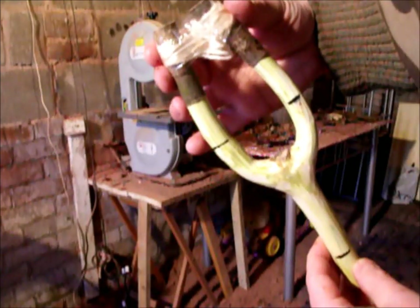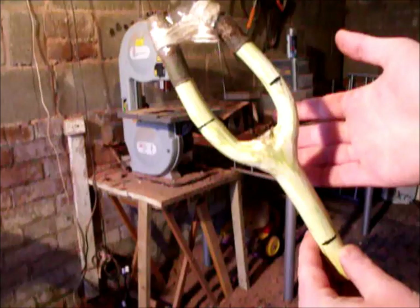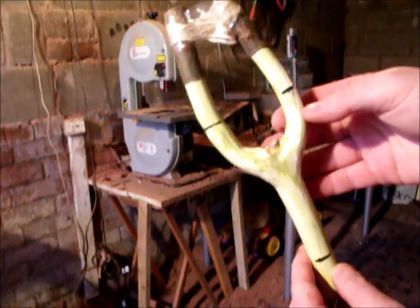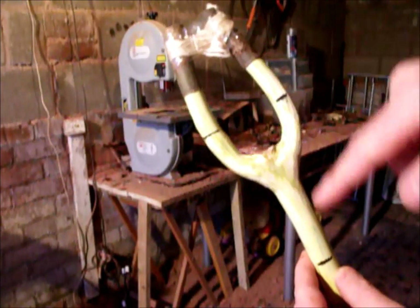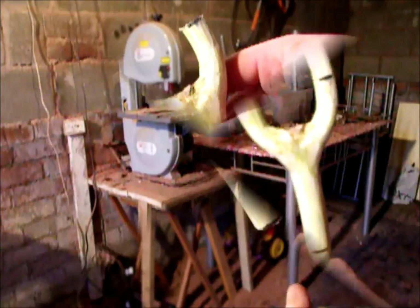Ok folks, you've pulled your catapult into what position you want it, you've stripped the bark off, you've left it on the radiator to dry overnight. Then you quite simply mark it to whichever size you require — I've done this for my hands — then simply saw off.